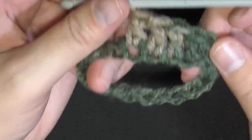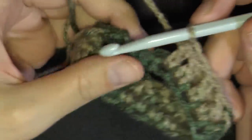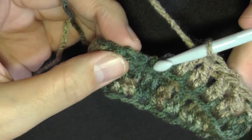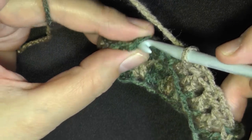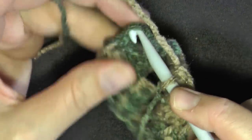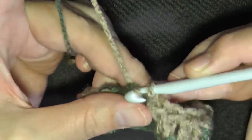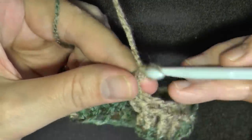When you get back up to the beginning again, here's your chain 2 — you want to slip stitch in the top of the chain 2. I'm going to go under 2 stitches here of the chain just to get a stronger connection, and then chain 2.